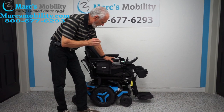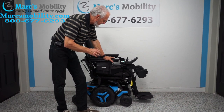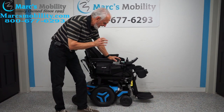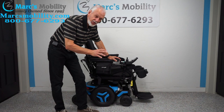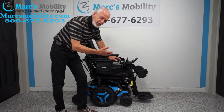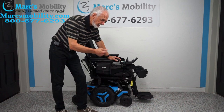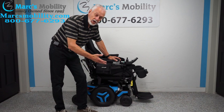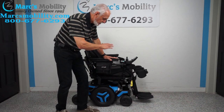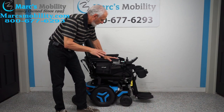Hi folks, we have a Permobil M3 over here. This power chair has six electrical functions. It has 83 miles — it was used for about four or five months at the most. If you use your chair every day all month, you're going to get about 25 miles a month in a power chair, so 83 miles is roughly three to five months. This is why it still looks new. This chair is fully loaded.